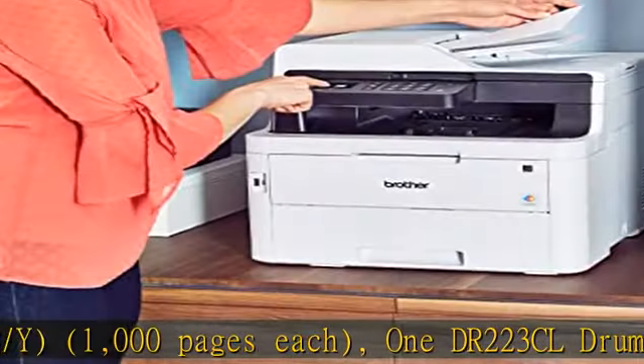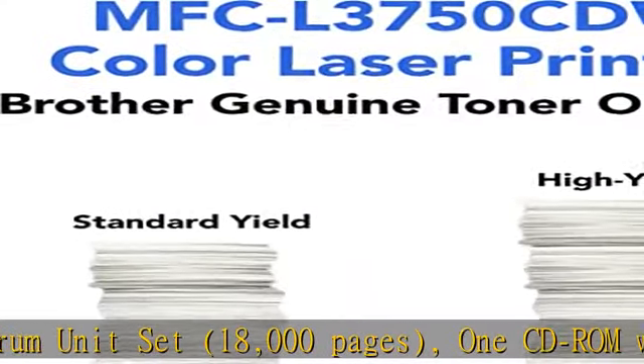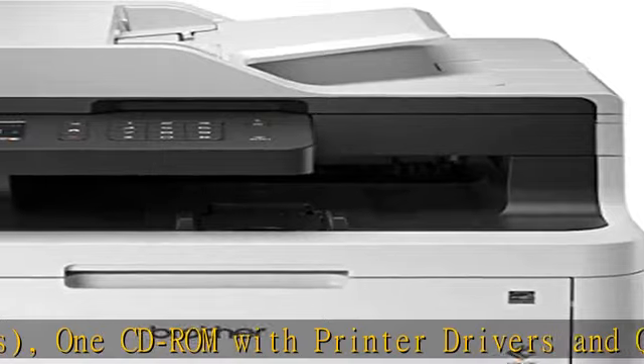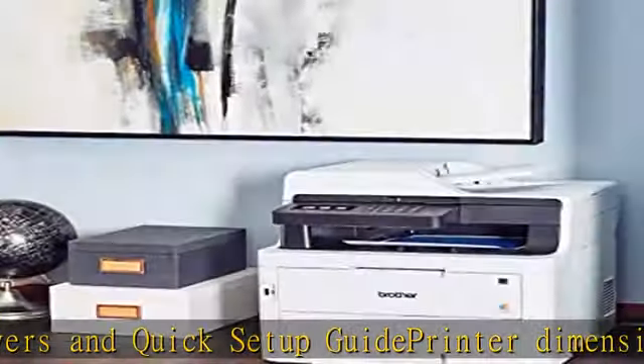Printer weight: 51.5 lb. Carton dimensions: 23.6W x 21.0D x 21.8H. Carton weight: 57.9 lbs. Machine noise: Ready/Printing 33 dB / 47 dB.